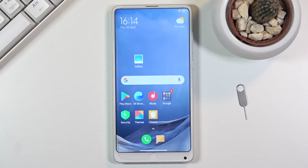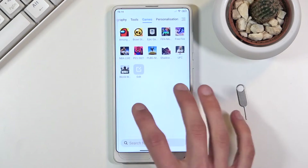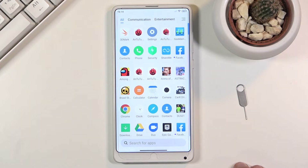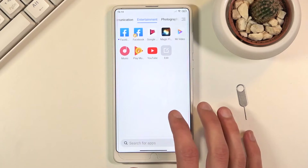Moving on to the next option, it's gonna be the categories in your app tray. By default we have a bunch of them, and I consider this to be a really nice touch from Xiaomi to include categories, so we don't have all the apps smashed together, especially when you have a lot of them. Some categories might not be the greatest though.